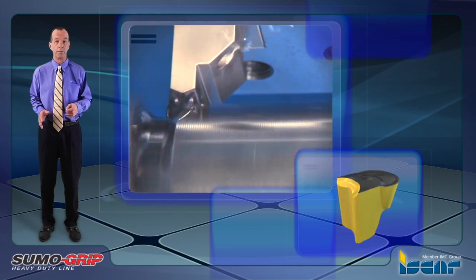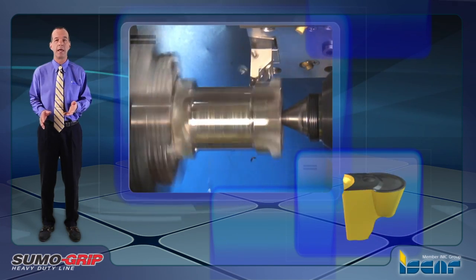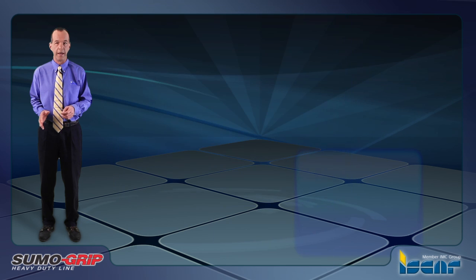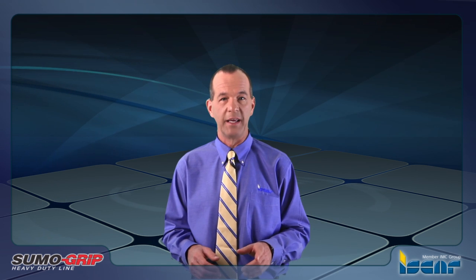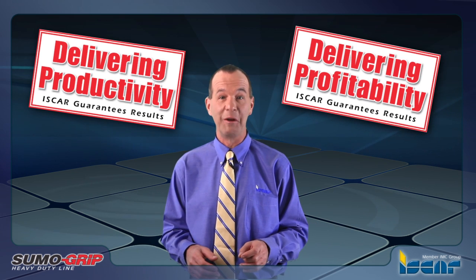The Tag B is a much more durable insert compared to RCMT round ISO standard inserts that feature similar radius values. As a result, it is possible to machine much larger depths of cut and thus dramatically reduce cycle time. With ISCAR's new additions to the Tangrip family, increased productivity and profitability can easily be reached.